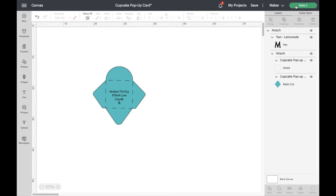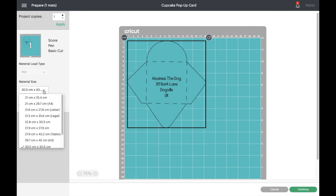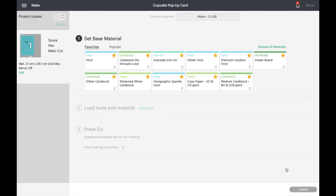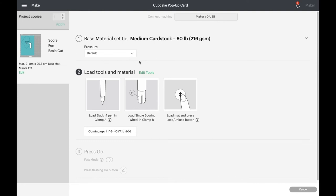If we go through to Make It now, it will show all the functions the Cricut is going to perform on the left: Score, Pen, and Basic Cut — exactly what we're expecting. I'll do this onto an A4 sheet, so you can change the material size. Click Continue and it'll find the machine. I'm going to use Medium Card Stock, and then it tells me what I need to put in the machine: the pen, the scoring wheel, and the mat.